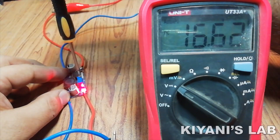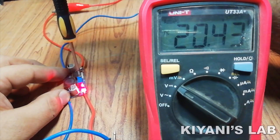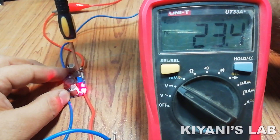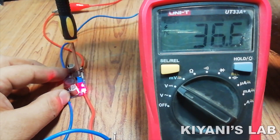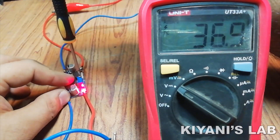Hi friends, in today's video we are going to review the LM2596 Adjustable Buck Converter Module. Its output voltage range is 1.2V to 37V and its output current is 3A. So without further ado, let's start this video.